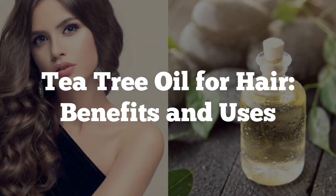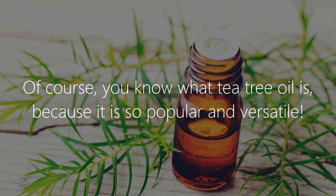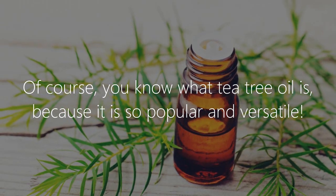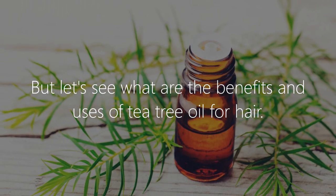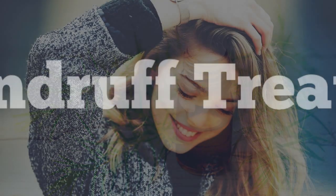Tea tree oil for hair: benefits and uses. Of course you know what tea tree oil is because it is so popular and versatile, but let's see what are the benefits and uses of tea tree oil for hair.